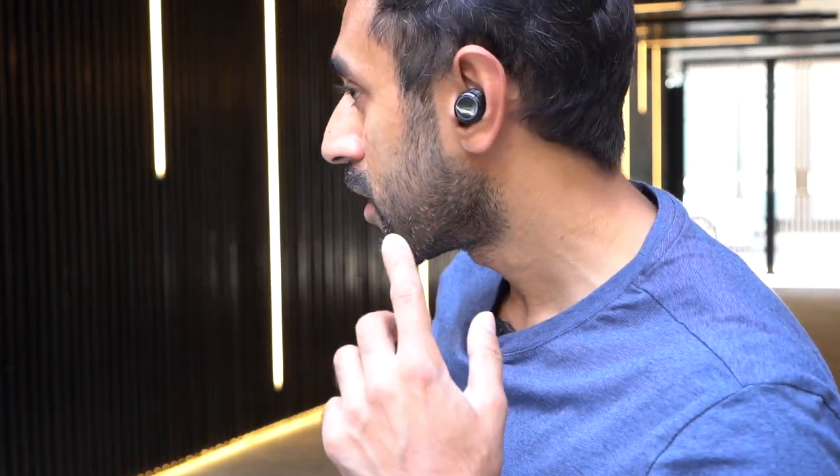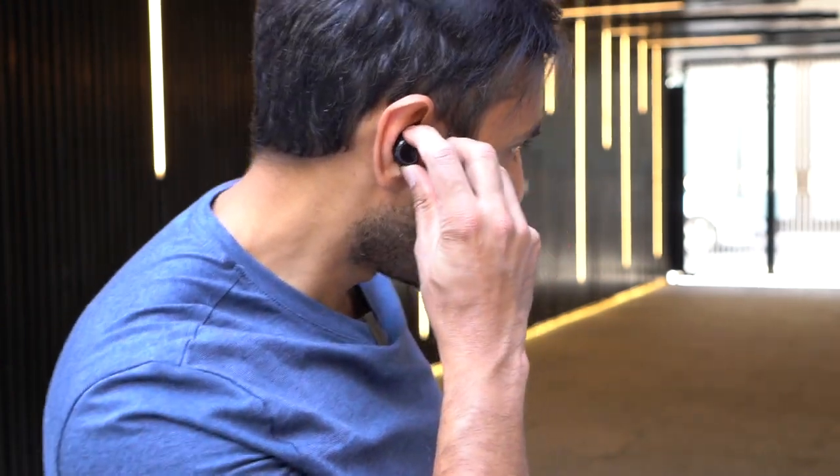To turn them on, just hold down on the earbud and it will start turning on and pairing automatically. I've got them paired to my phone. I'm going to play a song and give you an idea of the sound quality. But first, looking at how they fit — on the left-hand side you can see they're very minimal and sit quite comfortably. You can twist them slightly to tighten the fit, as you can see with the right-hand side as well.